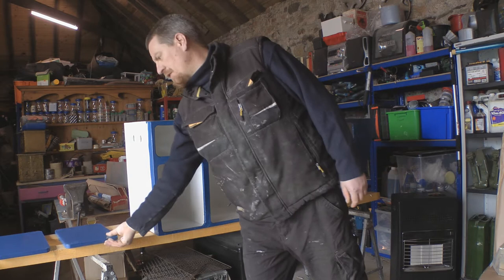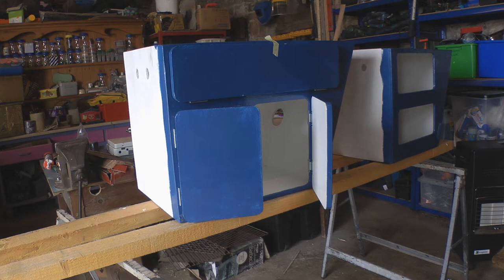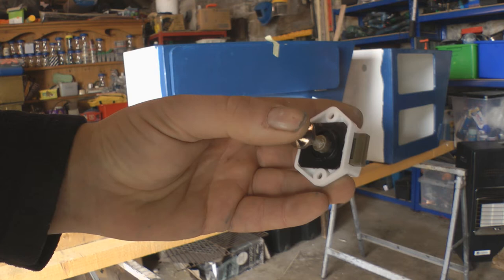First I'm going to put these hinges on and figure out where the holes are going to get drilled for the catches. So now I've got the doors fastened on and I'm going to figure out where to drill the holes for these type latches. These are the bottom type where you press them and they retract, and then press again and that latches in place.